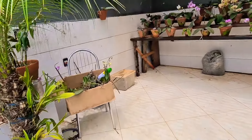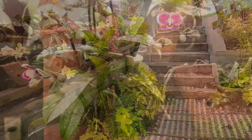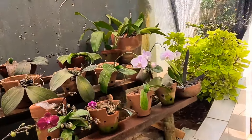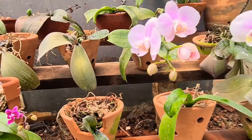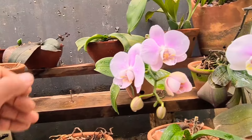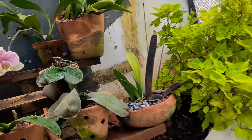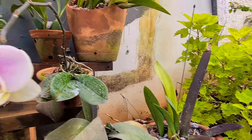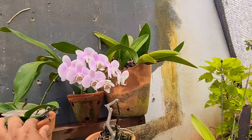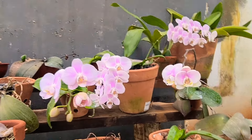Vou colocar lá próximo daquelas outras que têm a mesma floração — vai ficar um cacho bem bonito. Vou arrumar aqui, tirar uma do meio que não faça parte. Tirei. Vou colocar essa aqui. Essas aqui vão ficar bem aqui no meio, ornando com todas essas aqui — a floração. Olha como ficou! Não ficaram lindas? Vou tirar o preço.